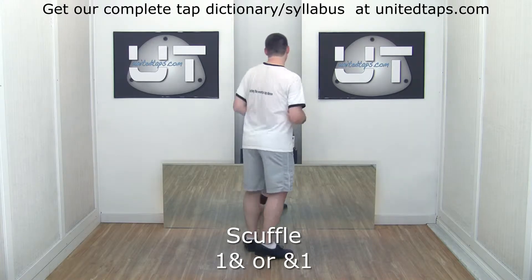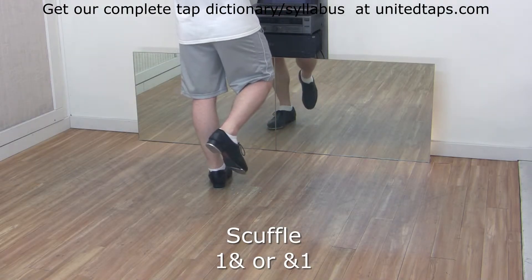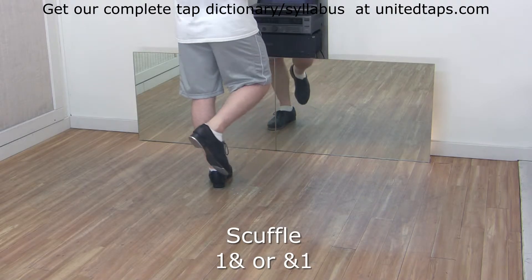Scuffle, also known as a paddle, dig spank, or dig brush. Starting with the right foot, you have a dig and a spank, a dig and a spank — that's a scuffle.